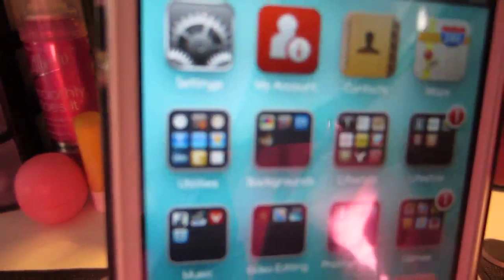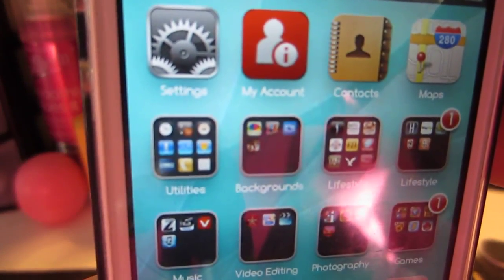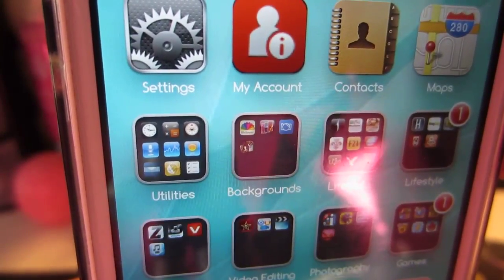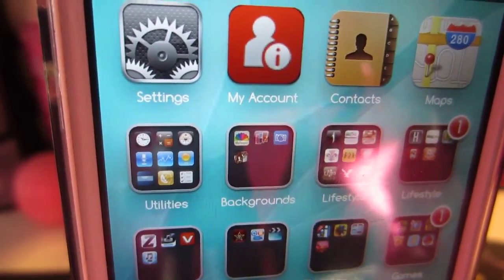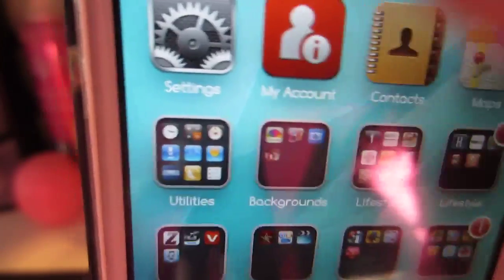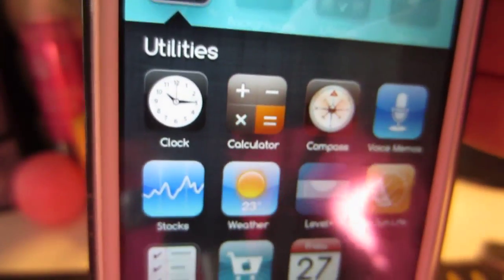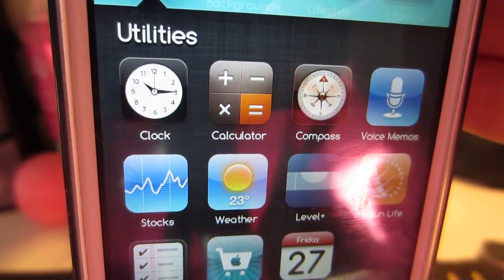Anyways, on the second page I have Settings, My Account which is just my Rogers account so I can go on there and check my usage, my phone bill, and pay the bill. And then I have Contacts, Maps, and Utilities. In Utilities I have Clock, Calculator, Compass, and Voice Memos.